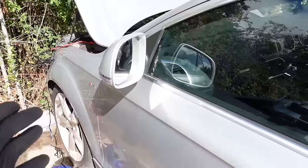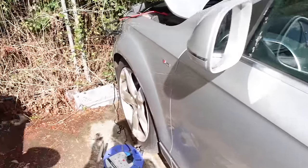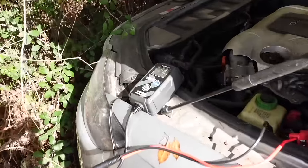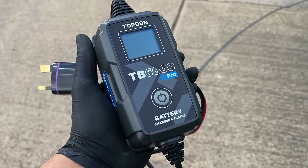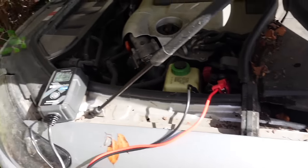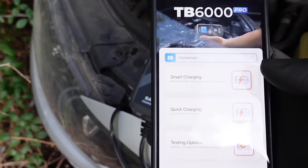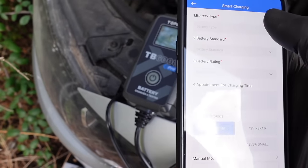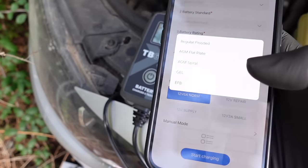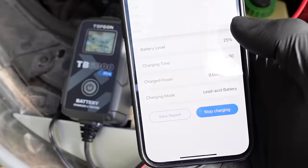The battery's flat. Unfortunately with cars I have, they end up sitting for sometimes weeks on end and this is what happens quite often. That's where today's sponsor is going to help me out massively - the TopDon TB600 Pro, which is an all-in-one battery charger and tester. I'm going to plug it on and use the app on my phone to start charging it - 12 volt normal. Battery level is at 25% and it is now charging.